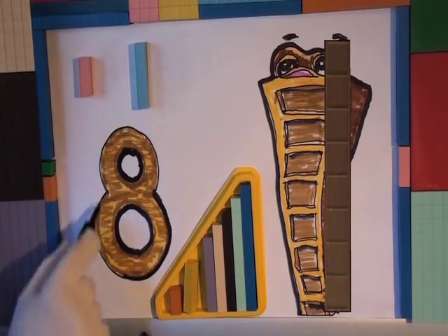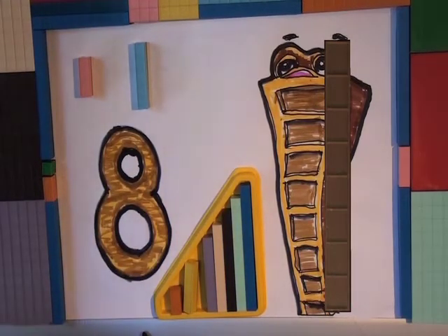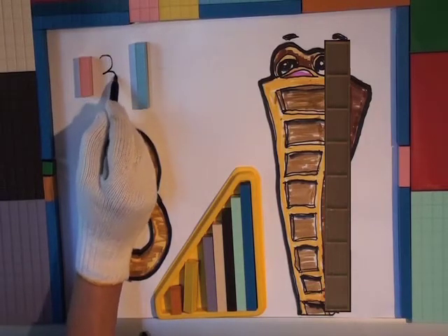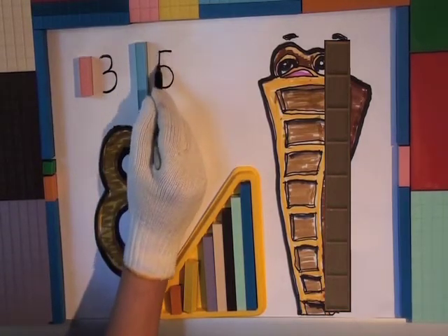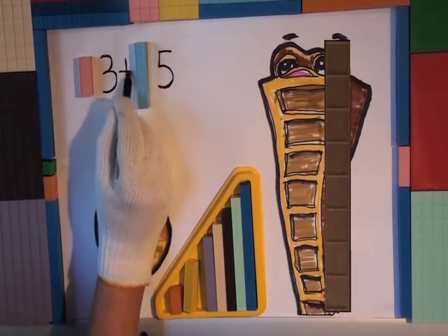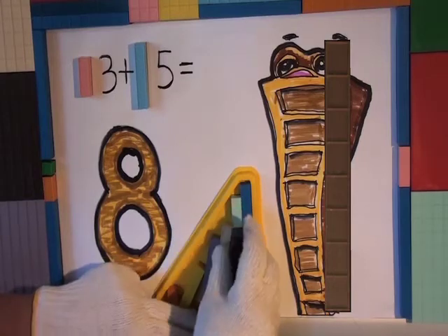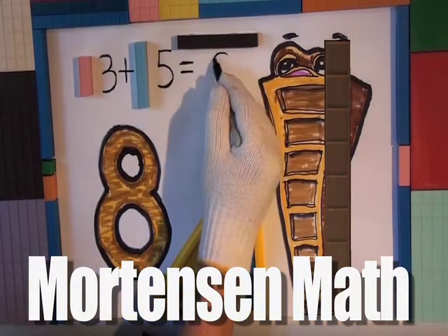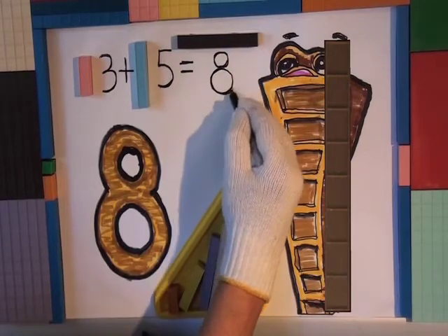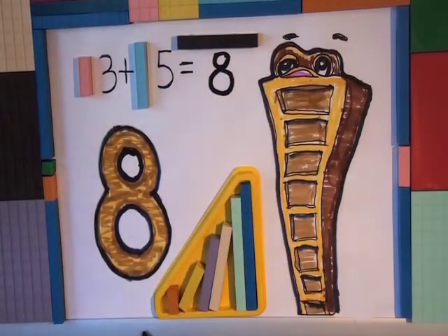Okay, Mr. Helping Hands White Gloves, that looks like an 8 and a Mortensen Math number 8 block. There's a 3 block and there's a number 3. There's a 5 block and there's a number 5. So 3 plus 5 equals what? This looks like a number 8 Mortensen Math block from the Mortensen Math triangle tray. And there's the number 8 block — what you do with that, you're going to write a number 8 under it. That's a Mortensen Math number 8 block in brown. And there's number 8.